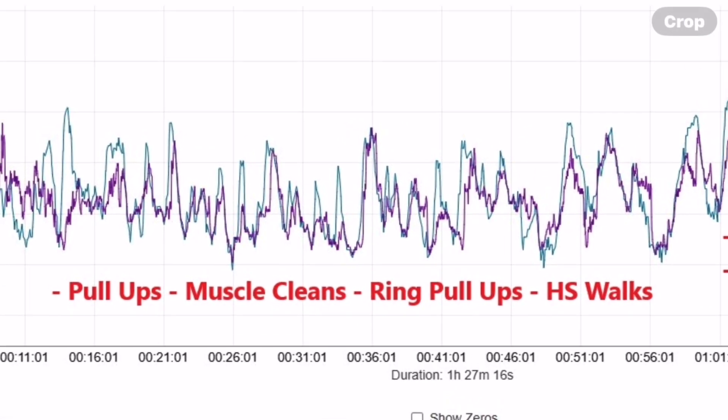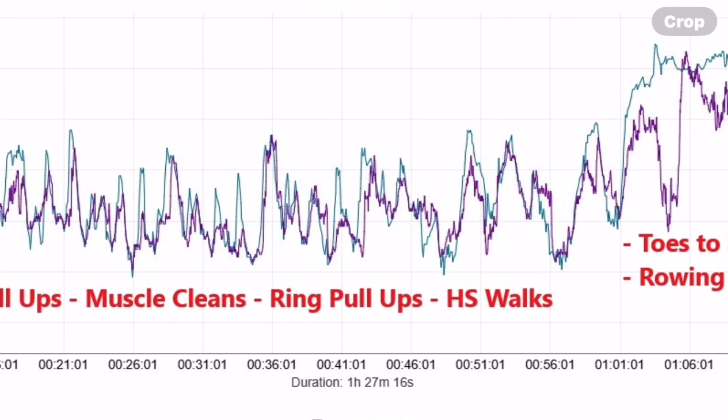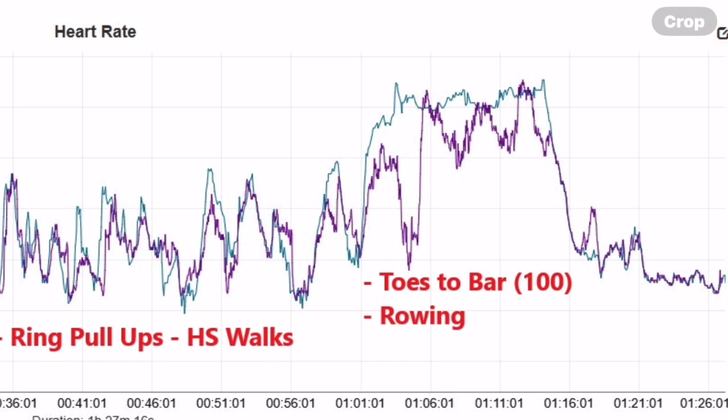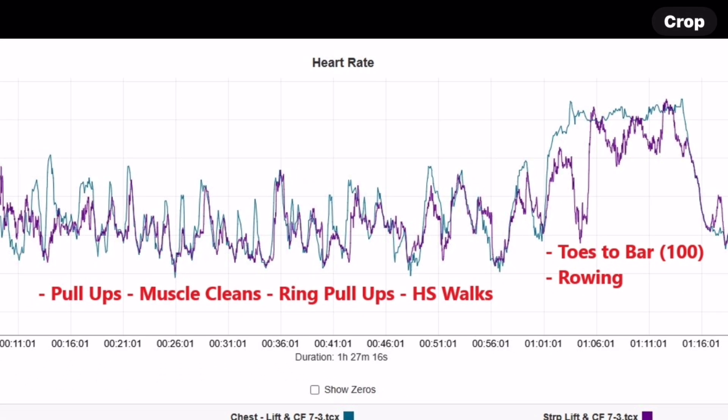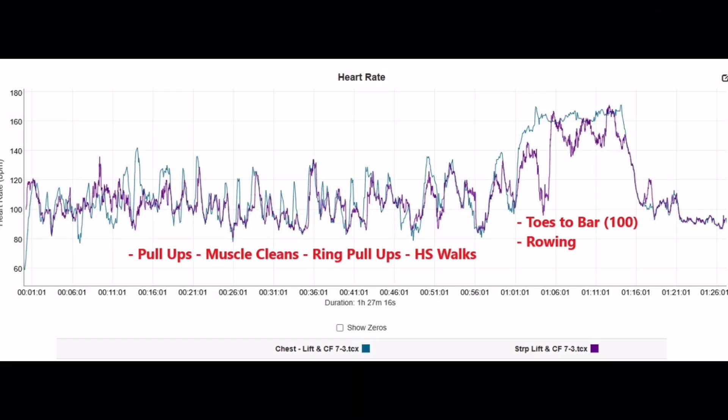Now looking at the Helio Strap in the second workout — with strict pull-ups, muscle cleans, ring pull-ups with feet elevated, and handstand walks in the first section — this is not bad at all. The second part of the workout was toes-to-bar: 100 reps broken up 40-30-20-10, plus rowing intervals between each set. It wasn't as great on that first toes-to-bar section, and it kind of mirrored the cool-down, but for an optical heart rate sensor on the wrist during a very wrist-heavy workout, I still think this is not bad.